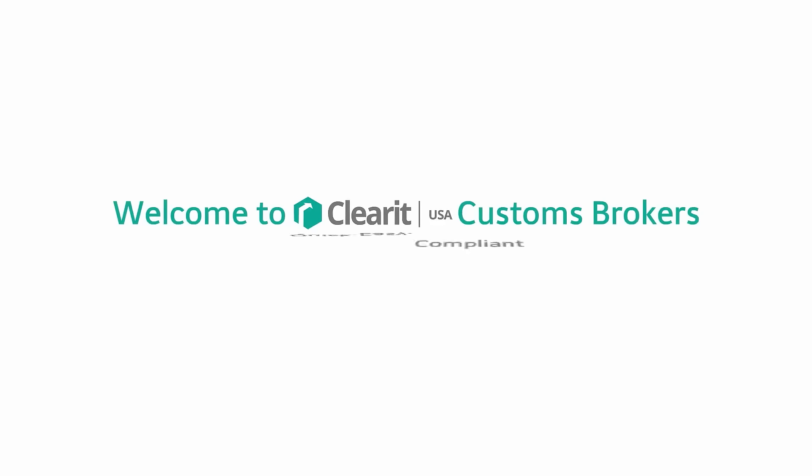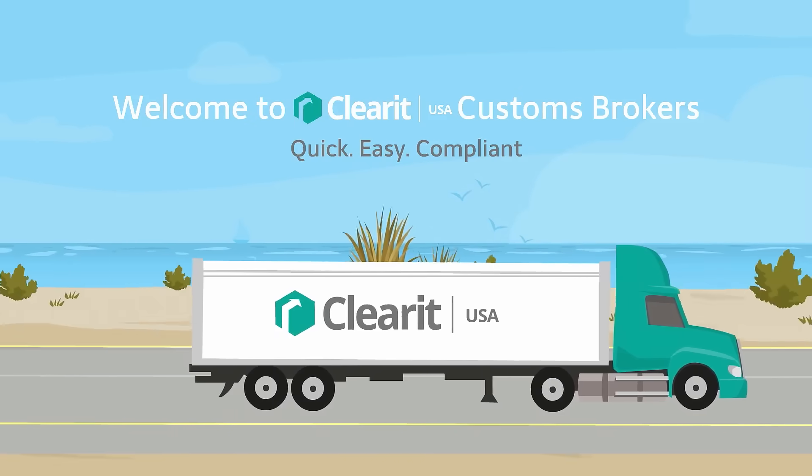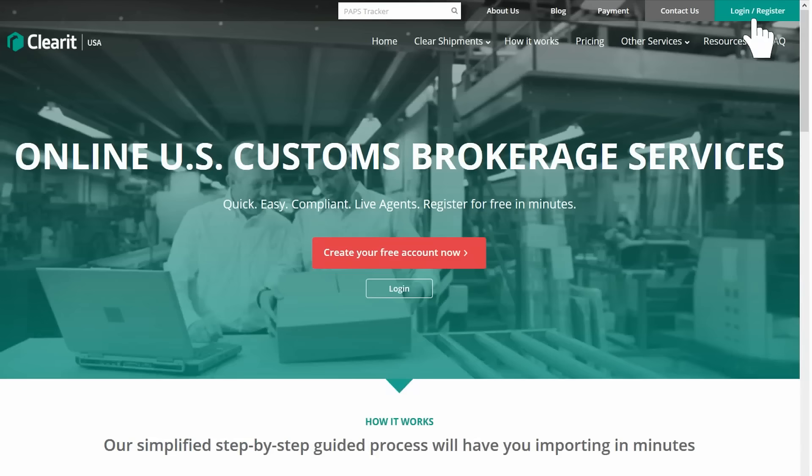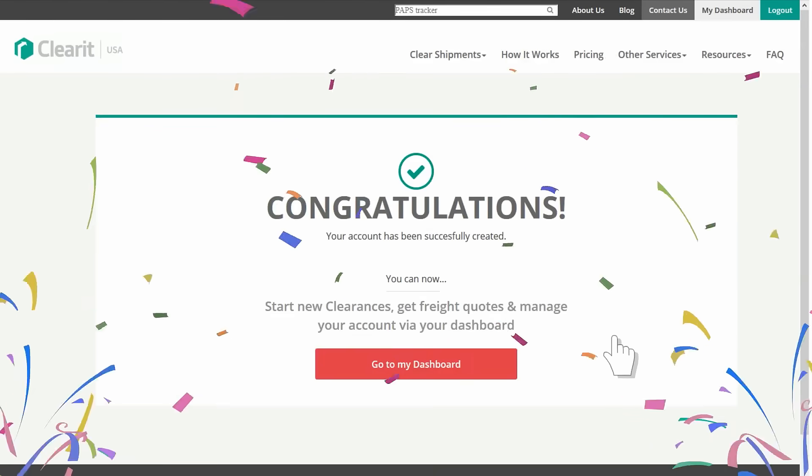ClearIt USA has revolutionized the customs brokerage industry as the first truly online customs broker. Getting started is easy. For new users, simply click to register and follow the simple step-by-step guide.